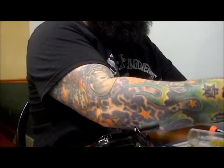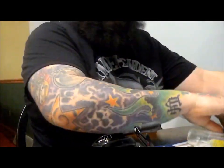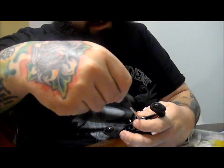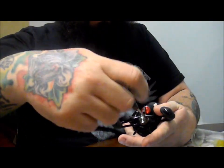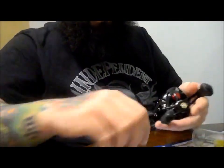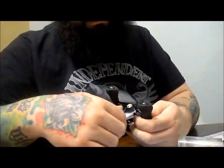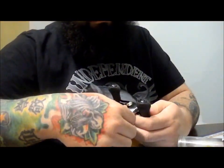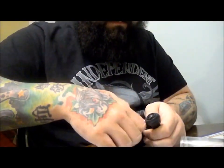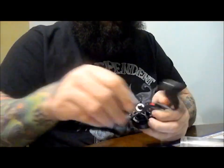First things first, get out a flathead screwdriver, move your handle nut after you take out the screw. The retainer pops off — set that aside. Right is normally tight, but on this reel right is loosened. Loosen your nut, set that aside, and take your handle off.